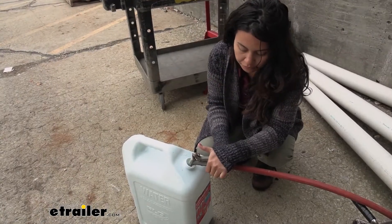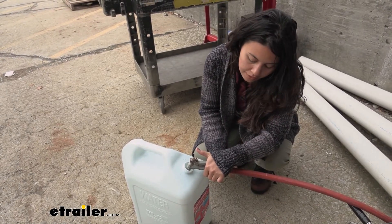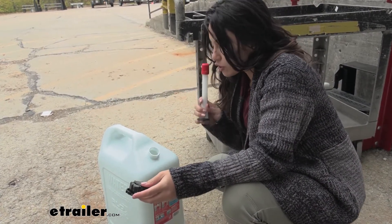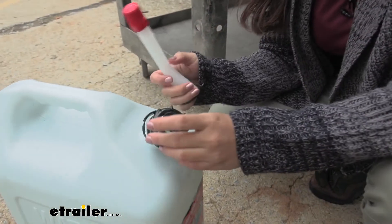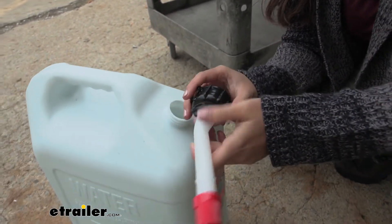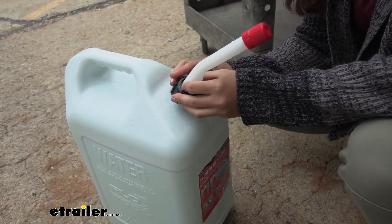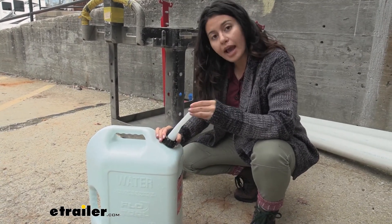We have a safe fill level right over here, so I'm just going to fill it up until it hits that level — and that's enough water. We do have that spout that you took out earlier in order to fill up your water jug. You're going to assemble the spout: take that cap you removed earlier, push the spout through, and then secure it so it goes back onto your water jug.